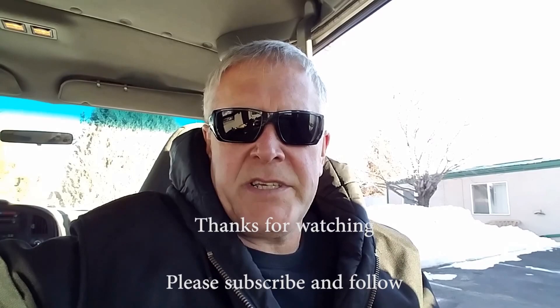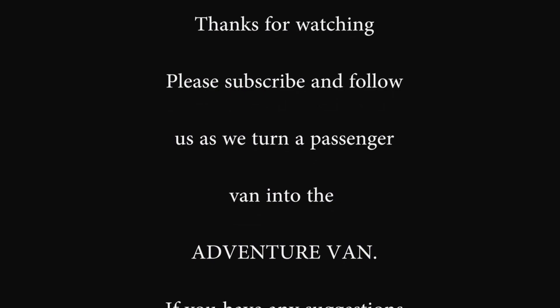Thanks for stopping by and taking a look. If you can, comment and subscribe below. Help me out, give me your suggestions, and we'll talk to you next. Bye.